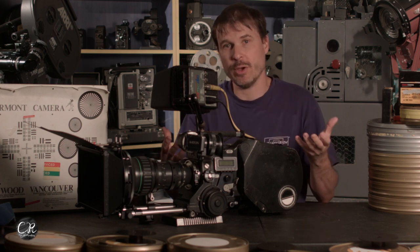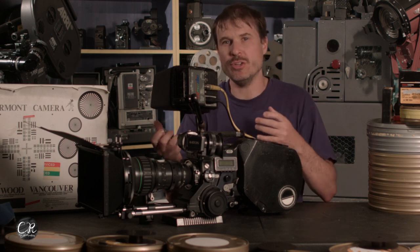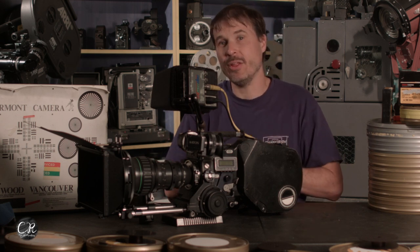In a future video we're going to show how studio mode works and why it's a little more clunky and kludgy to do as handheld. Until then, don't forget to like and subscribe, and I'll see you next time.